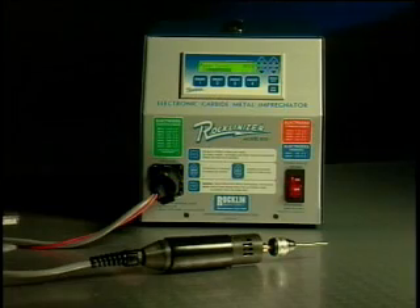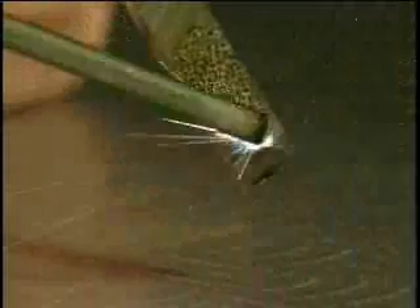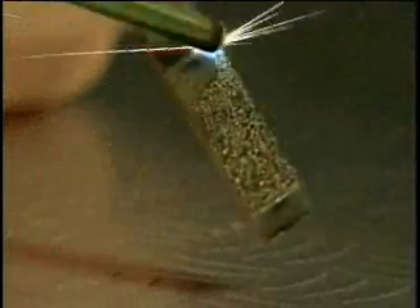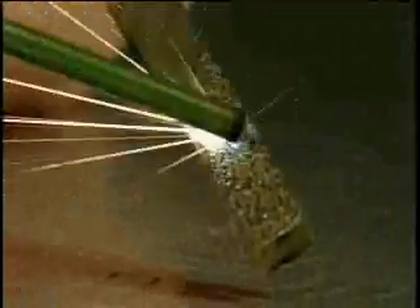The Rocklinizer utilizes a spark deposition process that permanently embeds small particles of the electrode material into and on top of the steel work surface. This is done with minimal heat on the workpiece, so the temper of the workpiece is retained. After Rocklinizing, no heat treatment, grinding, or other surface treatment is necessary.